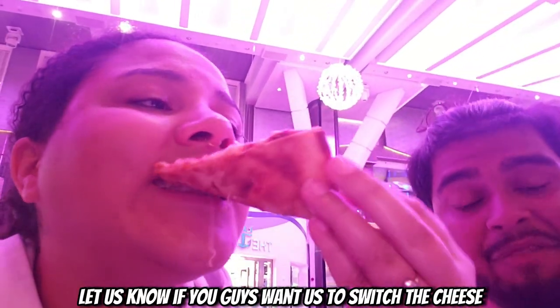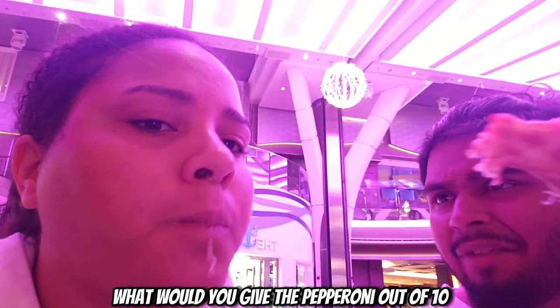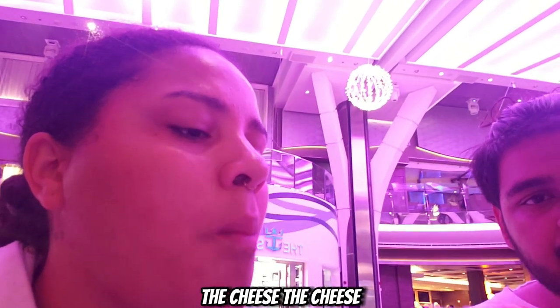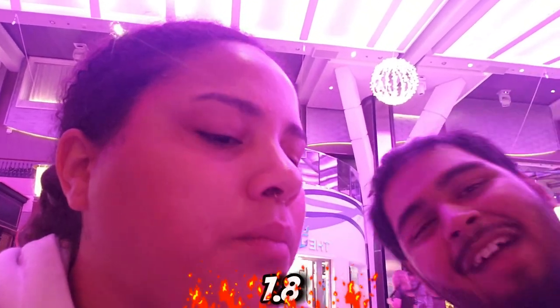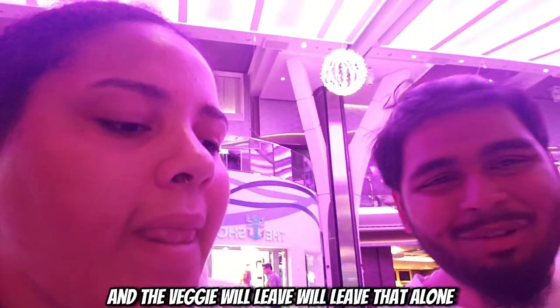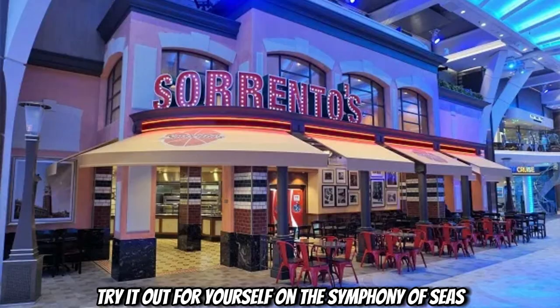The pepperoni is a little bit lacking. I would give it a 7.5, but the cheese is made so well — you can tell they put a lot of time into their cheese because it's for the kids, bro. The kids love the cheese, it makes sense. So really let us know if you guys want us to switch to cheese. What would you give the pepperoni out of 10? 7.5 on the pep. The cheese? A 7.8. The veggie we'll leave alone — we already know it's gonna be less, but it's not bad. Try it out for yourself on the Symphony of the Seas. Deuces.